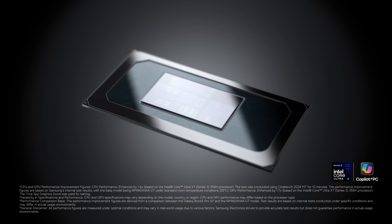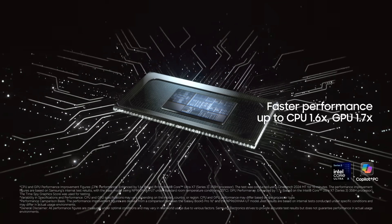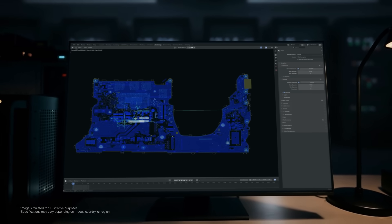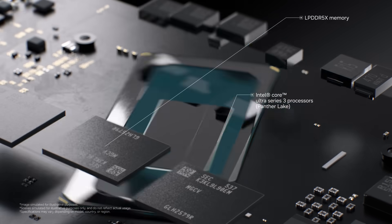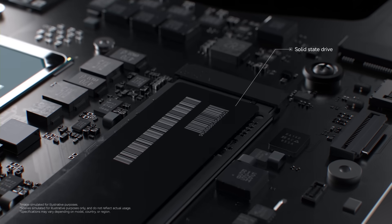It starts at the core. Galaxy Book 6 runs on Intel's powerful chipset. Samsung engineers tuned every component around it to unlock its full potential. But true speed isn't just about hitting peak power — it's about sustaining it. So our engineers reimagined the thermal architecture, strategically separating key components to keep performance steady under pressure.